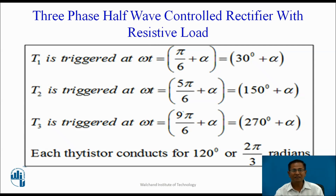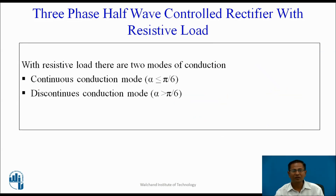T1 is triggered at ωt = π/6 + α. T2 is triggered at ωt = 5π/6 + α, and T3 is triggered at ωt = 9π/6 + α. Each thyristor conducts for 120 degrees or 2π/3 radians. With resistive load, there are two modes of conduction: continuous conduction mode and discontinuous conduction mode.